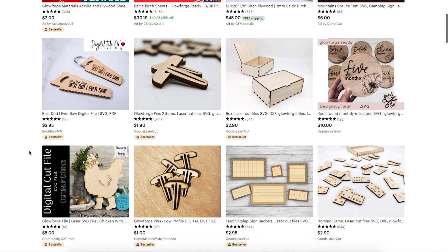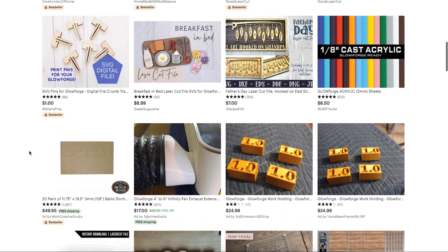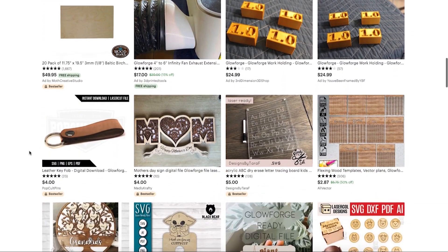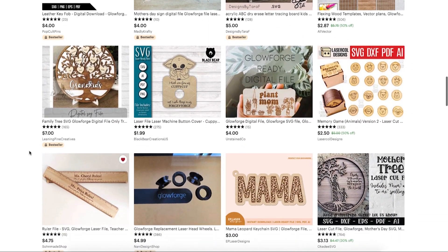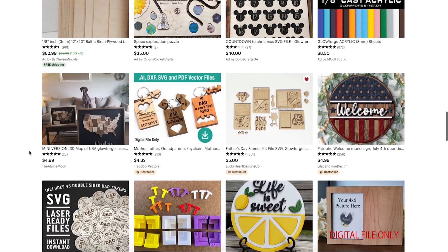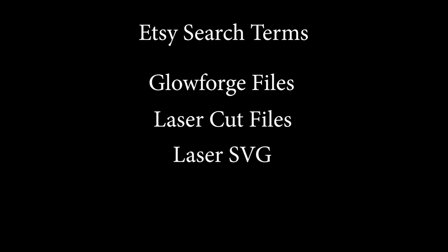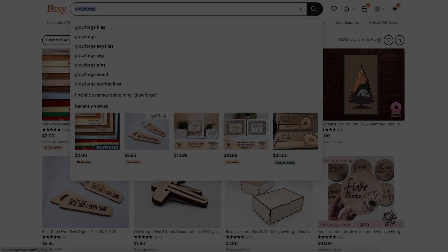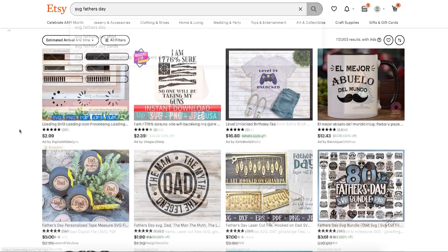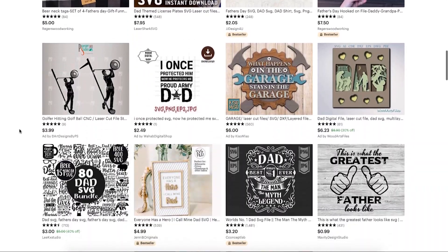Etsy is probably the largest single place to look for files that are compatible with your laser. I'd say more than half the files I've purchased came from Etsy so far. While some of my favorite designers have their own websites, some also sell exclusively through Etsy. The best search terms for Etsy are Glowforge files, laser cut files, laser SVG, or even just SVG. You can also add other keywords to those searches if you're looking for something specific, such as adding Father's Day to any of those searches.